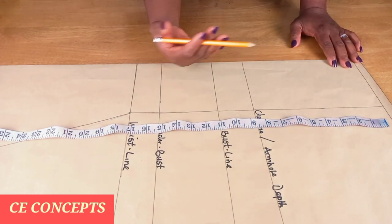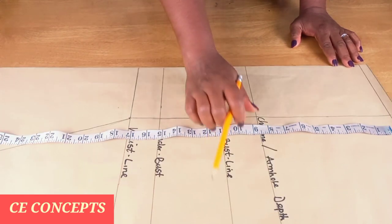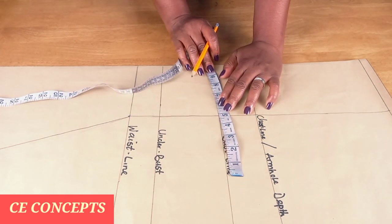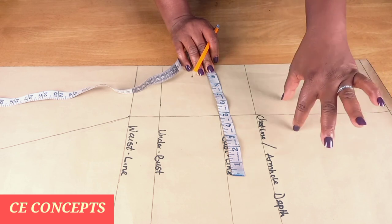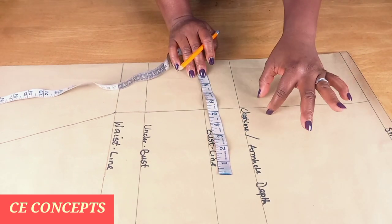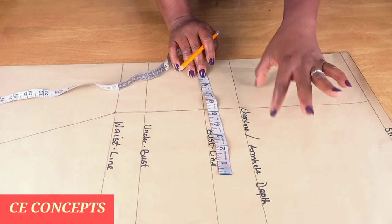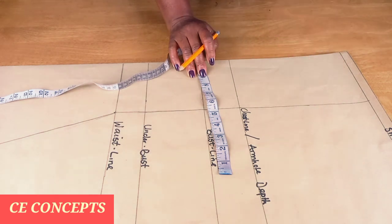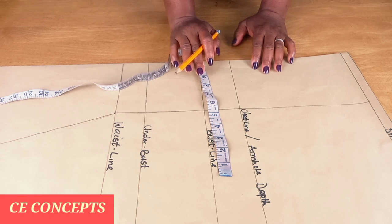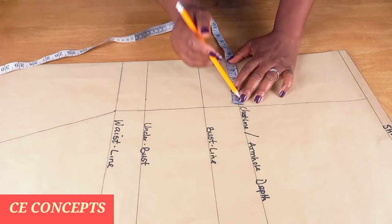This line is my bust pan and my bust pan is nine inches. I divided it by two making four and a half. Because this is going to be a panel dress, I'll be joining it — one inch: half an inch for joining and half an inch to tighten it, making five and a half. So four and a half plus one inch makes five and a half from the folded edge.